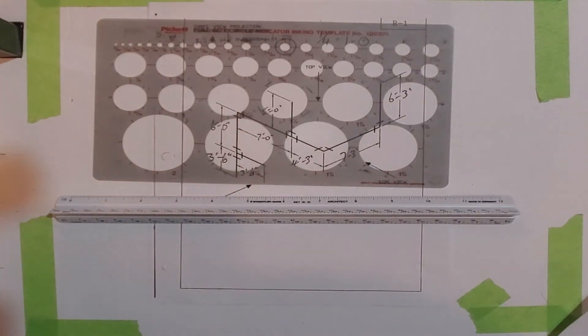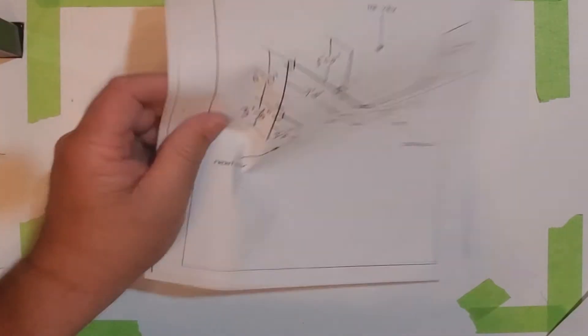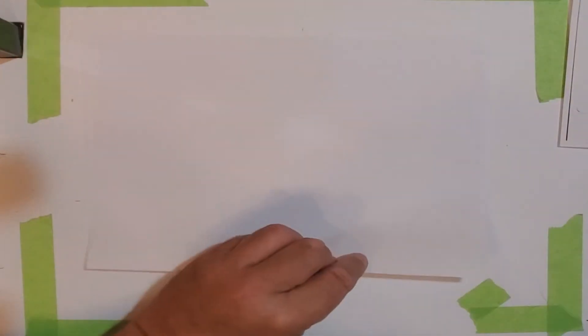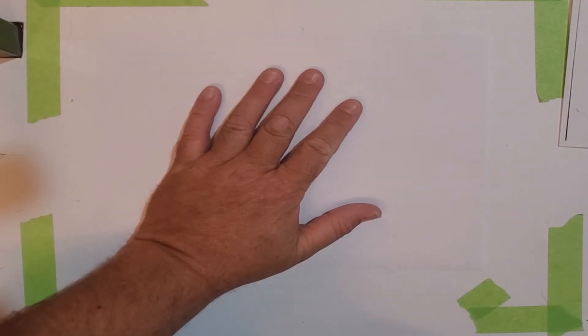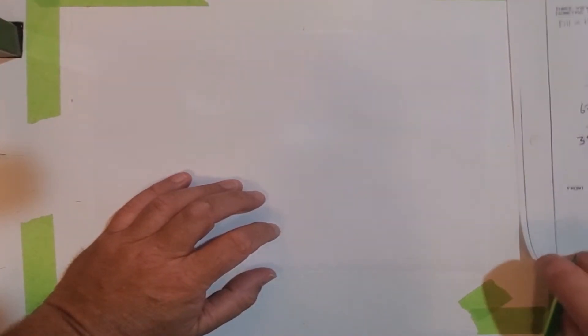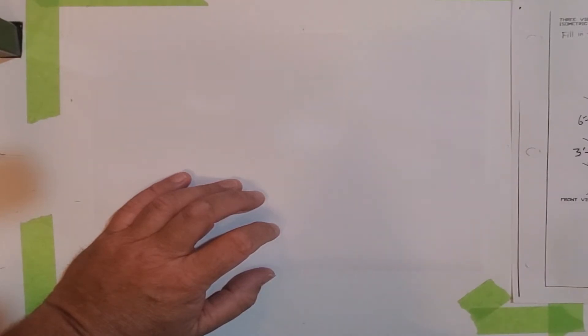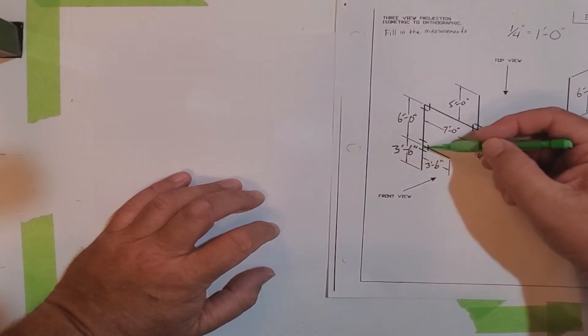One thing I don't have and wish I did is a T-square, so I'm going to do my best to set this drawing up and square it up as well as I can. We're going to start with a blank piece of paper. Often in your classes when you do these for an assignment, you have to do the border and a title block, but today we're just going to do the actual front view of the B1 drawing.